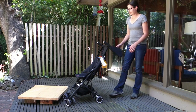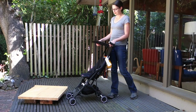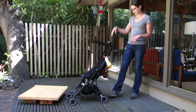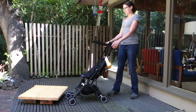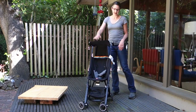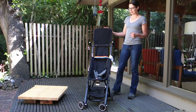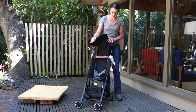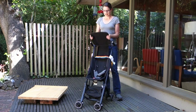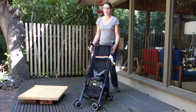One major flaw on this stroller is the sunshade, which is basically useless. If the sun is directly overhead or behind you, your child gets great protection. As soon as you turn a corner and the sun comes in from the side, your child is no longer protected. My two-year-old found the best use for it was playing hide-and-seek and peekaboo. As a sunshade, it's not good for much, so you'll want to make sure your child is wearing sunscreen and/or a hat.